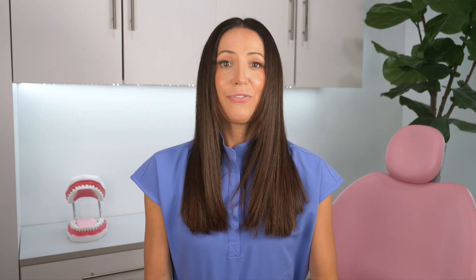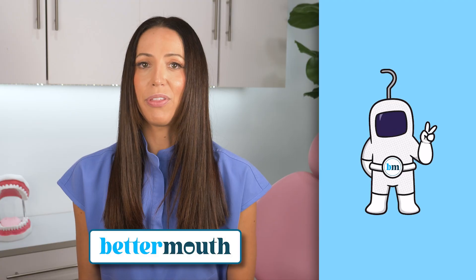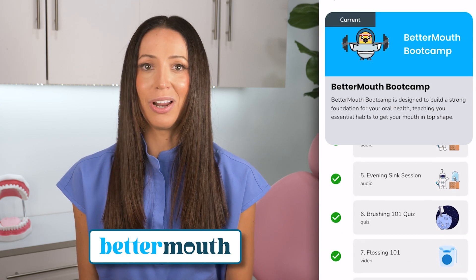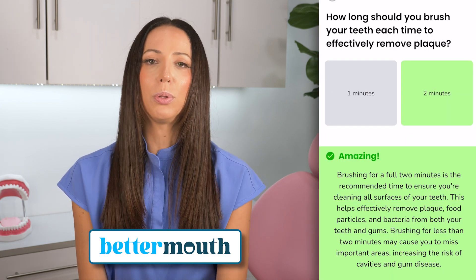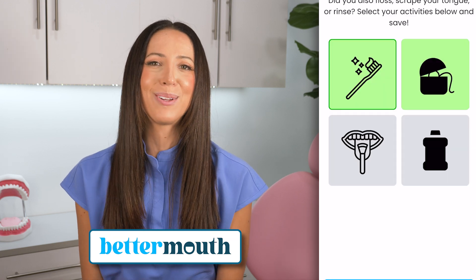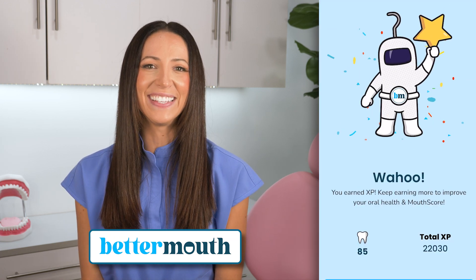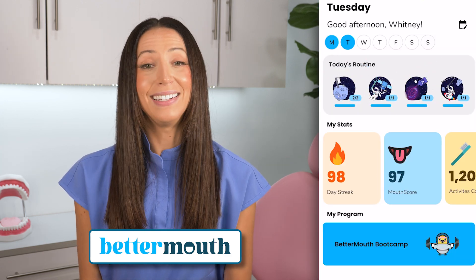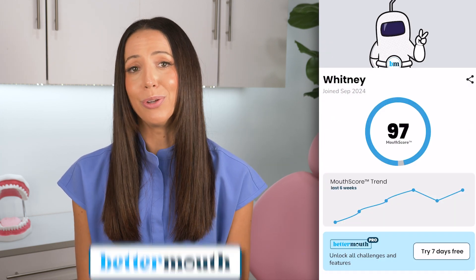Instead, be sure to stay on routine, disrupting that biofilm with a toothbrush and floss daily, never skipping a day. And if you're struggling with staying on routine, please know that you're not alone. I'll link the Better Mouth app below — it's a free app available in the app store. It's a great tool for helping you stay consistent and motivating you to brush and floss daily. It has gamified challenges, quizzes, and dental health lessons to help you better your mouth at home. It has helped so many people get back on a dental home care routine, and it can help you too.